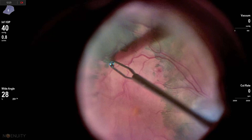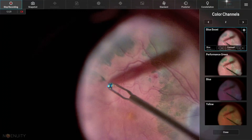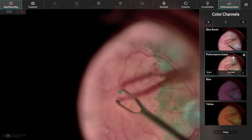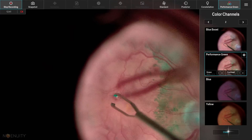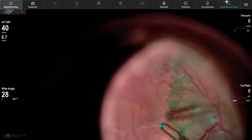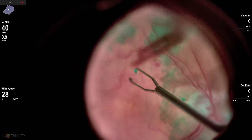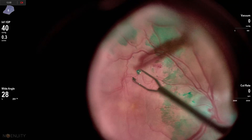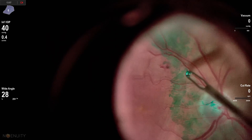I try to start at the junction of the ILM and epiretinal membrane where you have staining and no staining. I didn't like my first grab along the inferior temporal arcade, but here I get a nice healthy purchase of the epiretinal membrane. I changed the color contrast a bit — I found it was a little distracting in this case. I'm able to grab the epiretinal membrane and after a couple of grabs it comes up really nicely. This epiretinal membrane is translucent, so you have to have some memory of where it ends up so you can go back and grab it and start peeling from the edge.